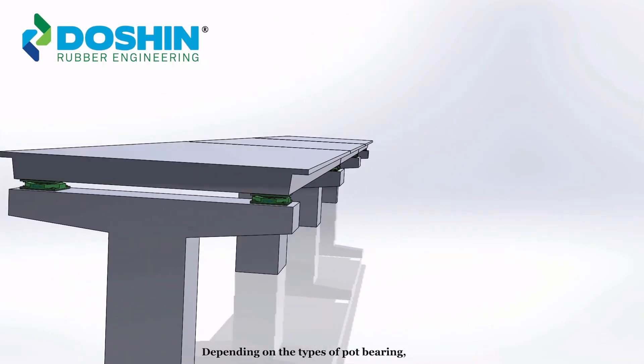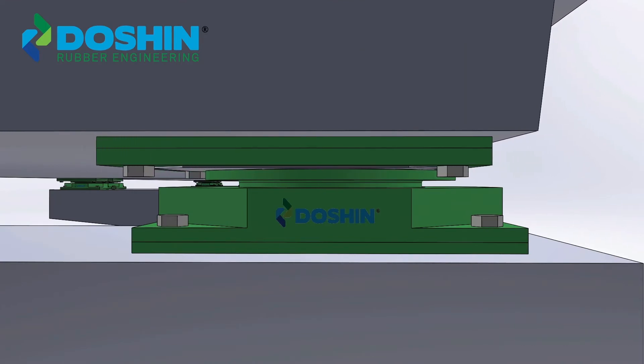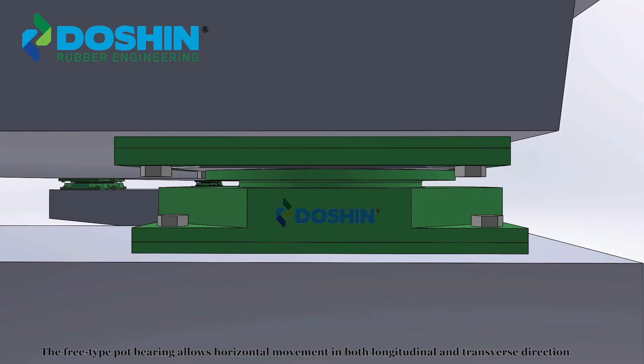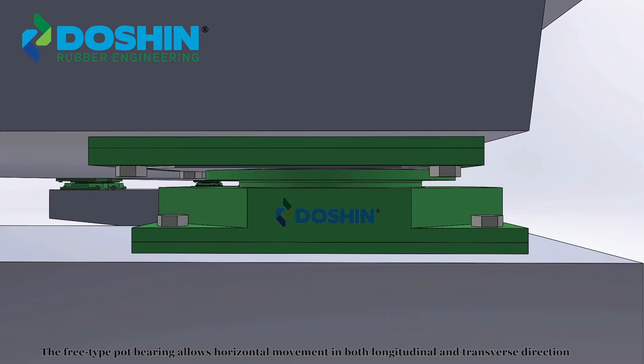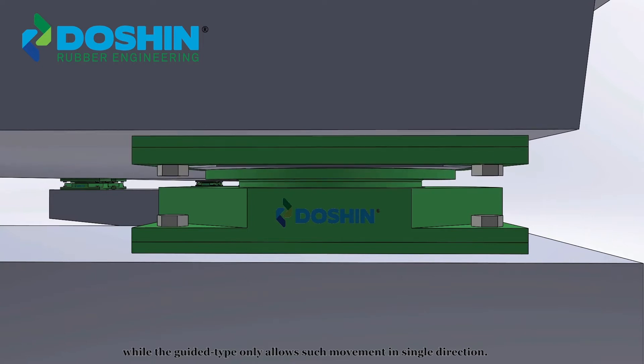Depending on the types of pot bearing, it may also transmit horizontal force to the support beneath. The free type pot bearing allows horizontal movement in both longitudinal and transverse directions, while the guided type only allows such movement in a single direction.